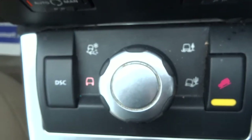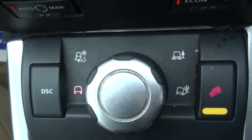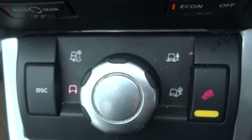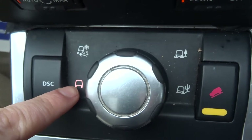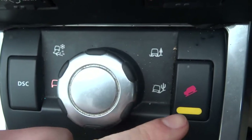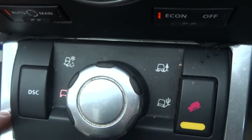This control panel is for the off-road settings of the car, so you can travel through all different conditions with no problem. You've got snow mode, normal mode which is engaged for everyday use, mud and sand, hill descent control, and traction control can be completely turned off with that button just there.